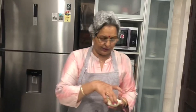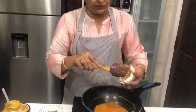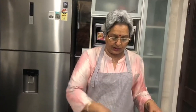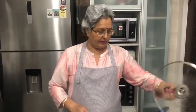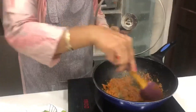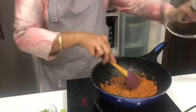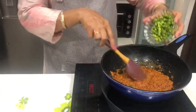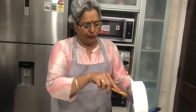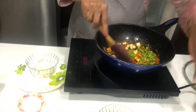Now I will add cream — 2 tablespoons of cream. The oil will also be removed as it separates to the top, so we can skim it off. The oil will separate nicely and the gravy will look very good.